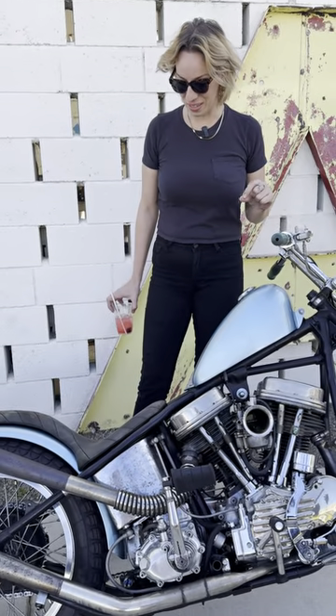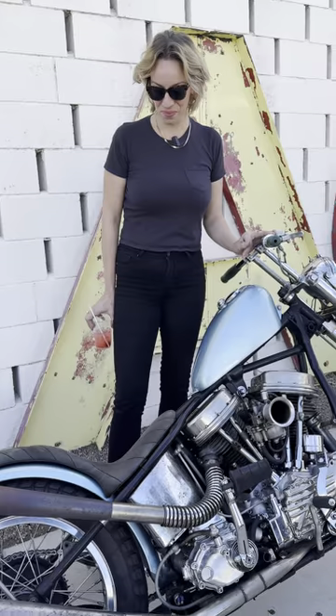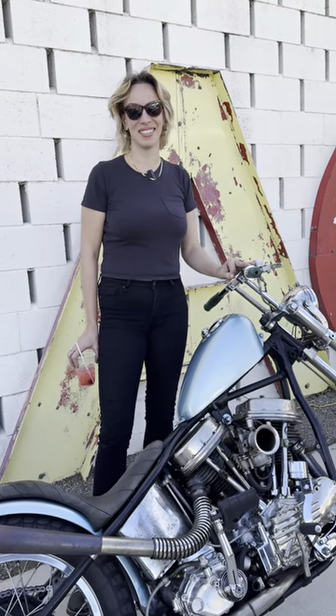It's fast as fuck and I ride it a ton. We ride it all over California, a couple thousand miles at a time. I love it — it's my favorite thing.